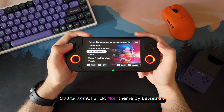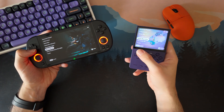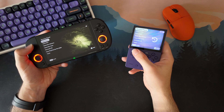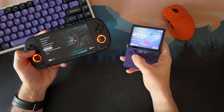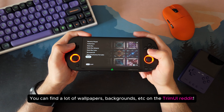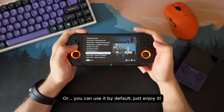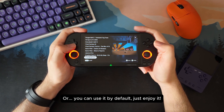On the Smart Pro, I'm using Noir Theme by Leviathan — it's dark, minimal, and looks amazing on the display. If you want full control, you can open the Components section and mix and match wallpapers, icons, accents, and overlays — everything. But even with just the default presets, you can already give your device a completely different feel.